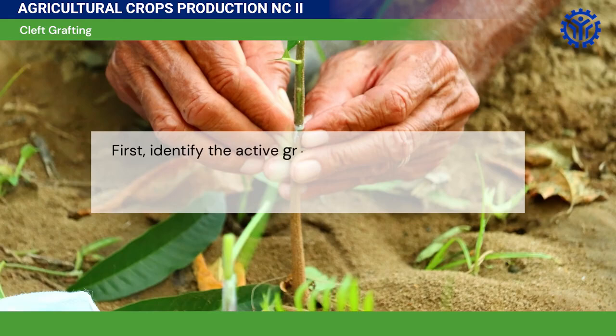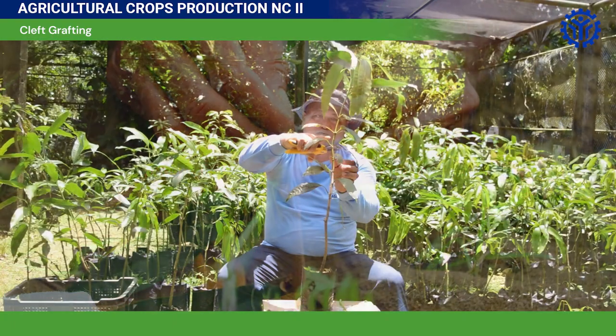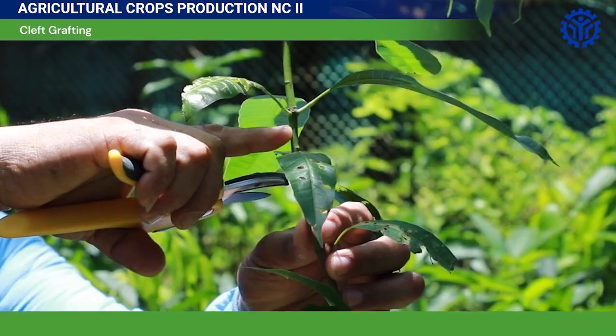First, identify the active growth part of the plant. This is mostly found in the center of the stem and has a clash of color green and brown. It is the matured part of the plant that is capable of any propagation method. Use this part for the union.